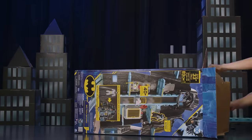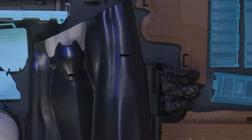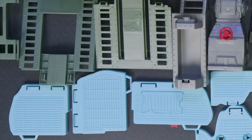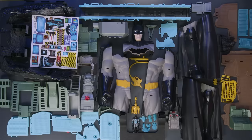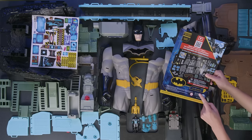First, remove the pieces from the box and spread them out. The box contains everything you'll need to assemble your Bat-Tech Batcave. Make sure you don't throw out the step-by-step instruction sheet.